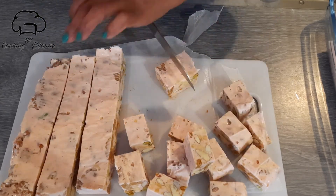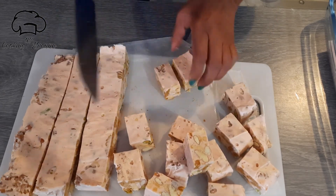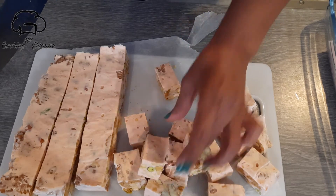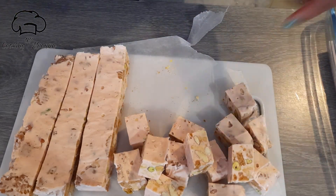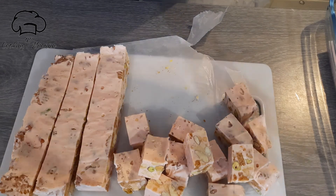I hope you enjoyed this video and I will see you in the next video.